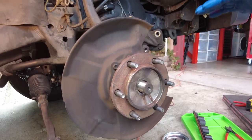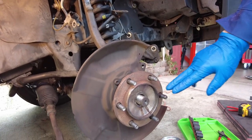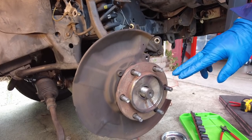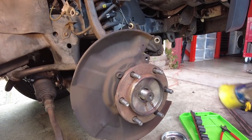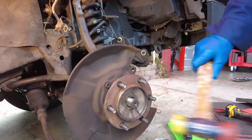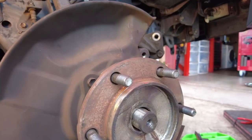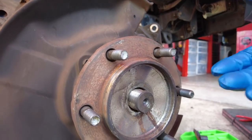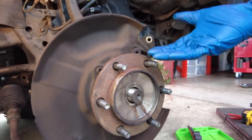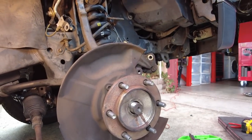We have everything broken free. The last thing we have to do is push the CV axle out of the hub. Sometimes it can be a little stuck, so grab a brass hammer, plastic mallet, or dead blow hammer and drive the CV axle out. Once you see it moving you're most likely good to go. Then pick up the knuckle off the lower control arm, push the axle out, and you can remove the whole assembly.